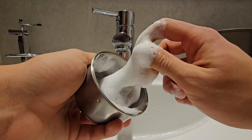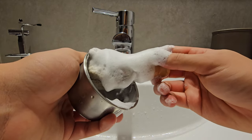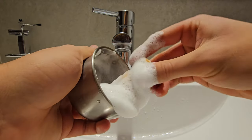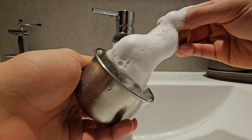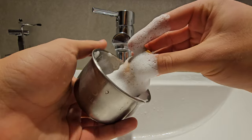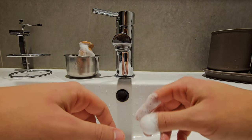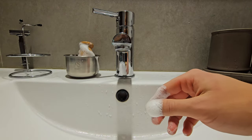I think this is the perfect consistency. As you can see, it still has a little bit of bubble but it's quite firm, so it doesn't drop. That's the perfect consistency. I hope you learned something today — thank you for watching!